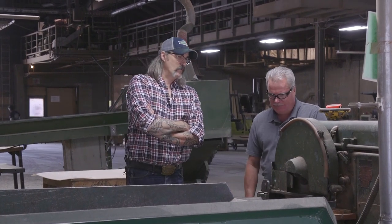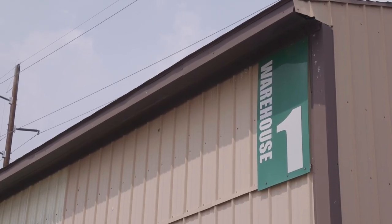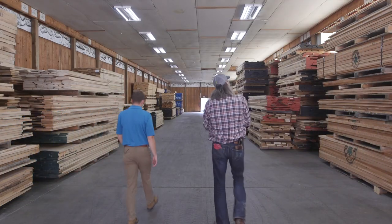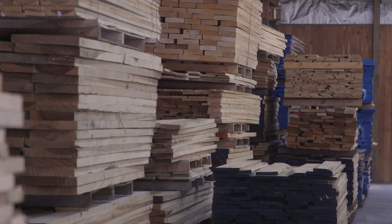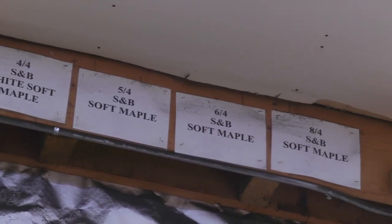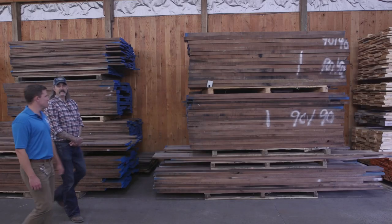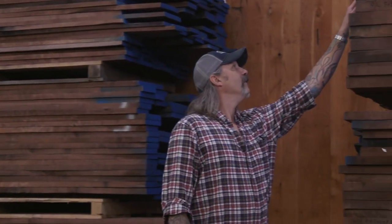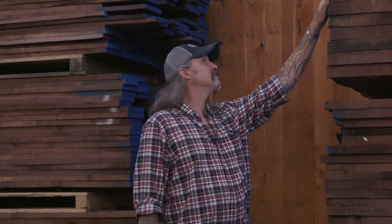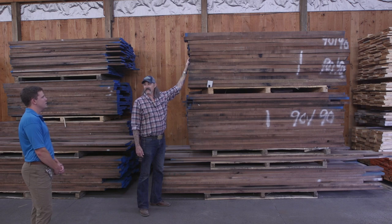I was blown away when Connor told me they had six warehouses full of material, and we visited every single one. You can show up, go through all the material, find the exact product you need, and if you need help you can grab an employee and they'll sort and stack for you. I'm just amazed at the quantity of everything here. I noticed this is eight-quarter walnut, and this looks to be right around 18 inches wide — some really nice inventory with big pieces.